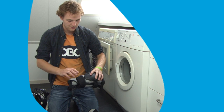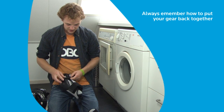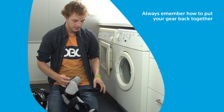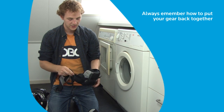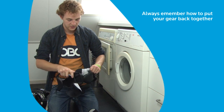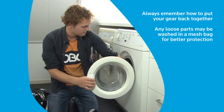Now for the elbow protectors — they're quite easy. Most of them can be taken apart like this. Always make sure you remember how to put them back together. I tend to wash one piece with one part of my gear, reassemble it, and then disassemble the next one and wash it with the second half — so you always know how to put it back together. Then just put it in.